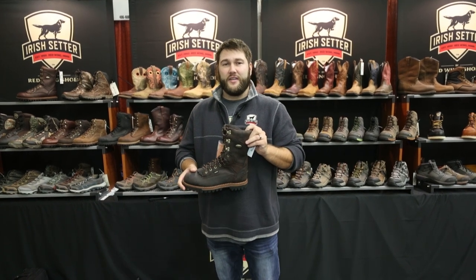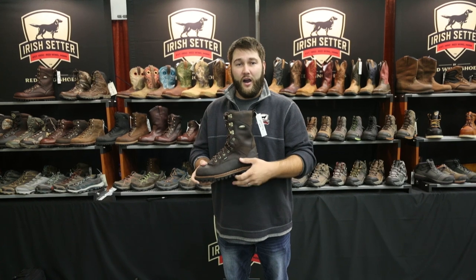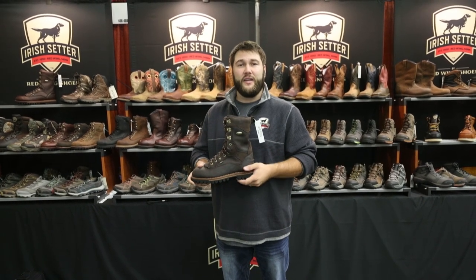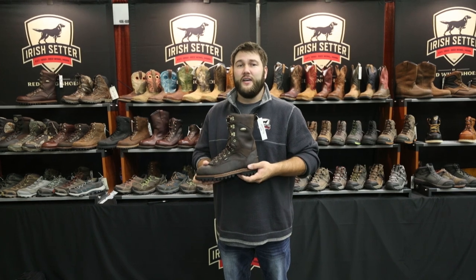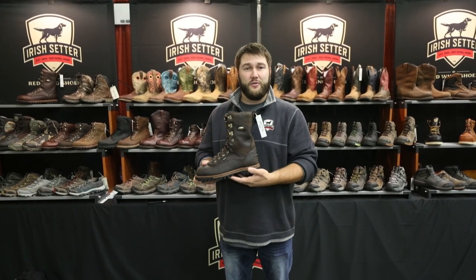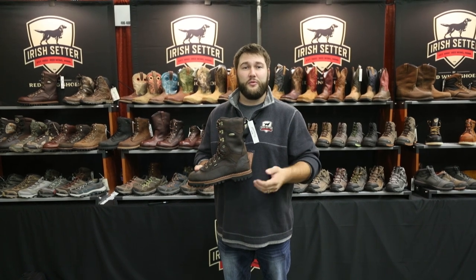Some of the features that are beneficial to the mountain hunter are our welted sole package, which gives the customer more stability and more traction underfoot. It also allows the product to be resoled and recrafted if the sole starts wearing down over multiple years of use.